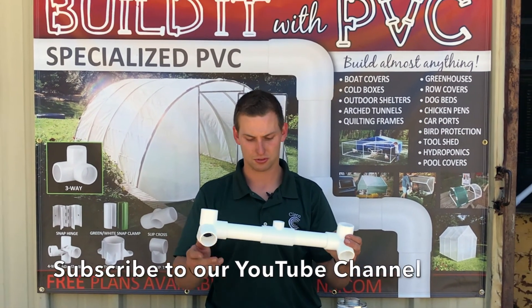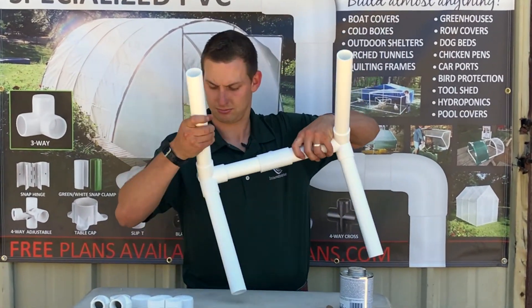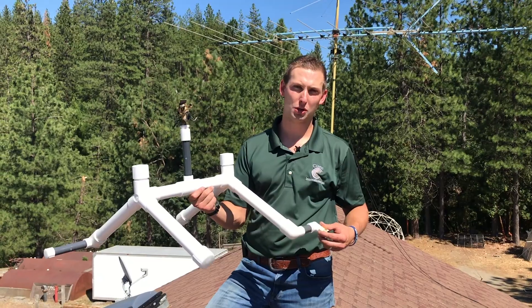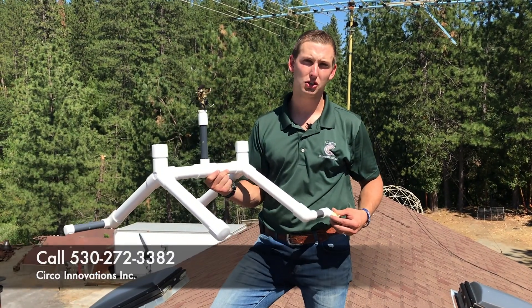Subscribe to our YouTube channel so you don't miss our new video coming out that walks you through how to assemble the PVC roof sprinkler kit. If you want to carry this in your hardware store or your small business, call 530-272-3382.